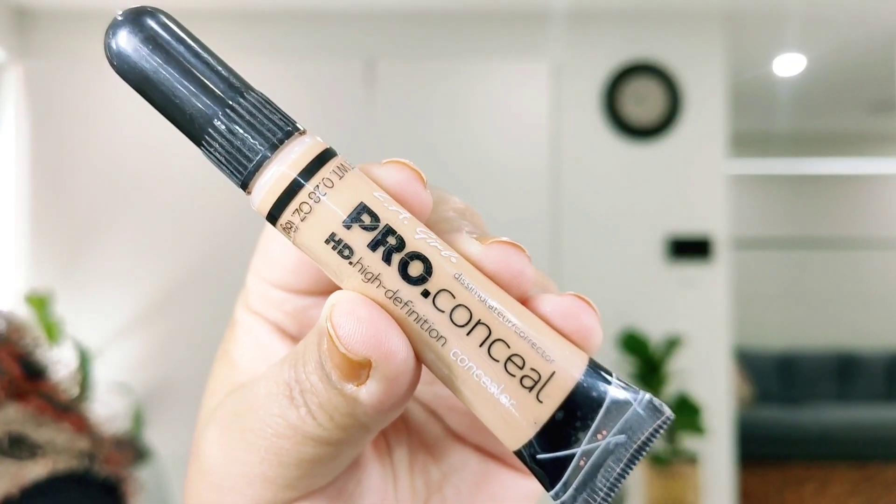Then I'm taking LA Girl Pro Concealer in shade Creamy Beige. This concealer works as a color corrector — it has an orange tone which helps to cancel out the darkness around my mouth and on my nose area.